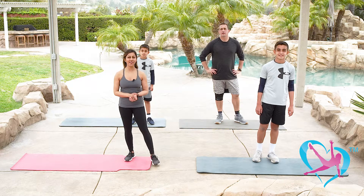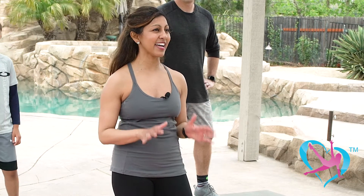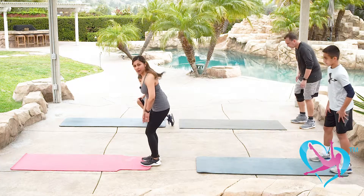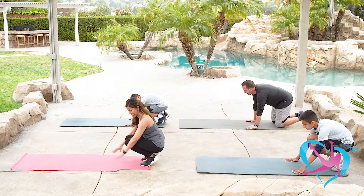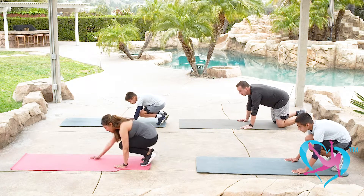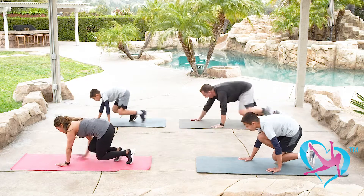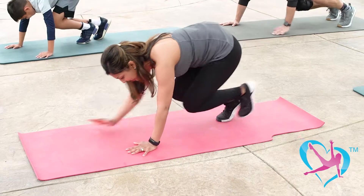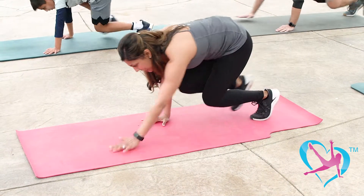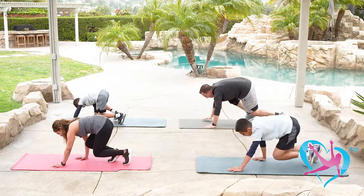We are in block number five — we're going to do bear crawls. These are challenging. You can do them on your hands and feet, or take it down to your knees — modify at your own pace. Come to the front of your mat, down to all fours. Start with your left foot and right hand — opposites for stability. We'll go up for four and back for four. Up — two, three, four, and back — two, three, four. Tuck in your core, stay as close to the ground as you can, really tuck in tight like a bear. Two more rounds, one more time — give it your all and come back down and recover.